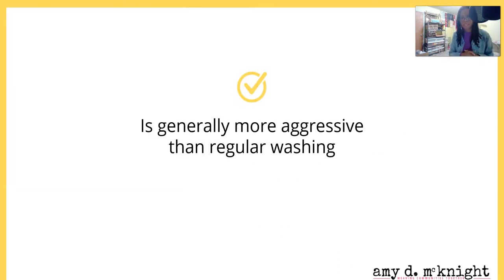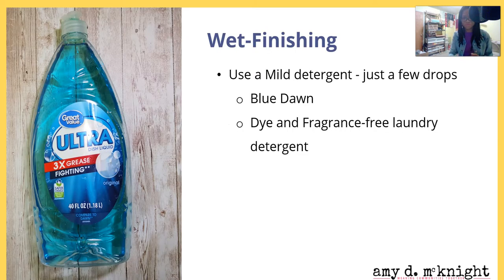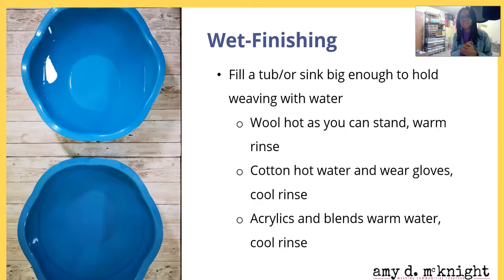Wet finishing is generally more aggressive than regular washing. I'm going to keep this really simple — there are some specialized pastes and solutions you can look up — but for the general audience: you can use blue dish detergent, or a dye-free or fragrance-free laundry detergent. You're going to fill a tub or sink big enough to hold your weaving with water.